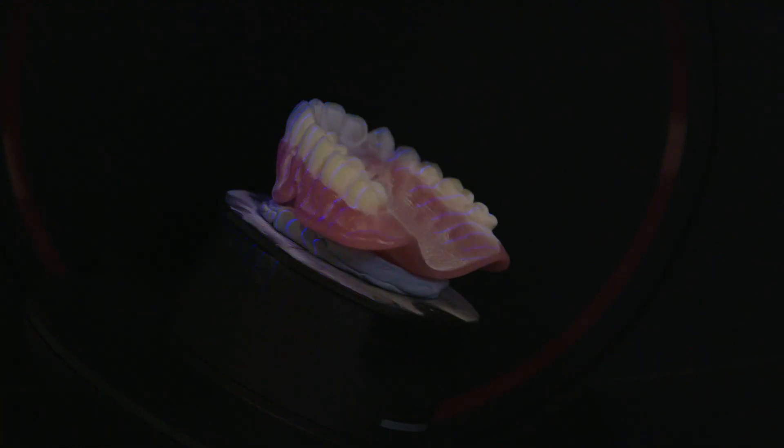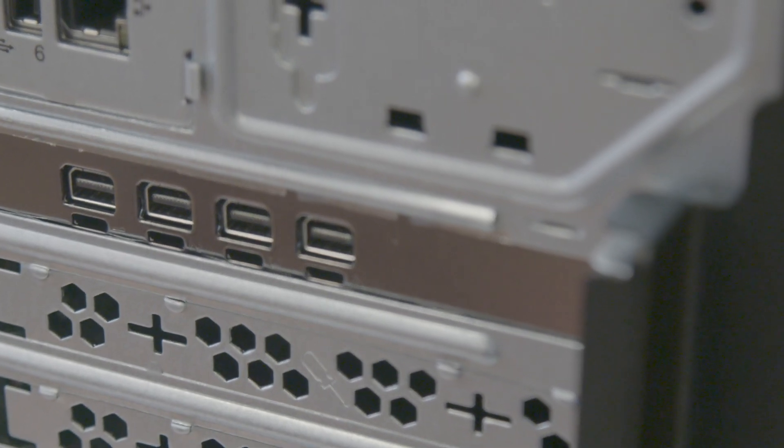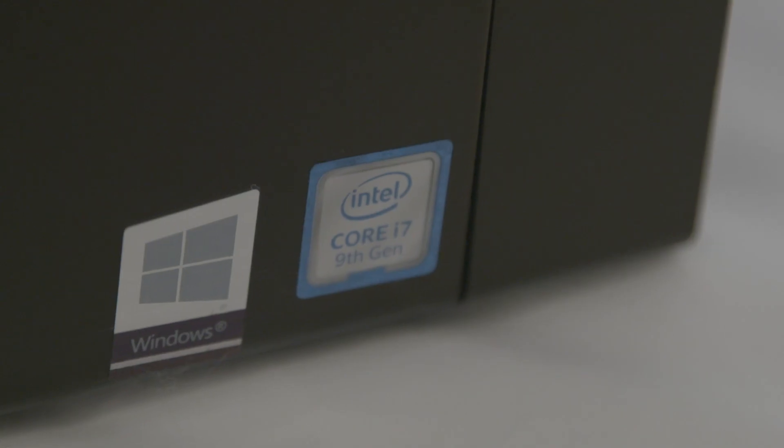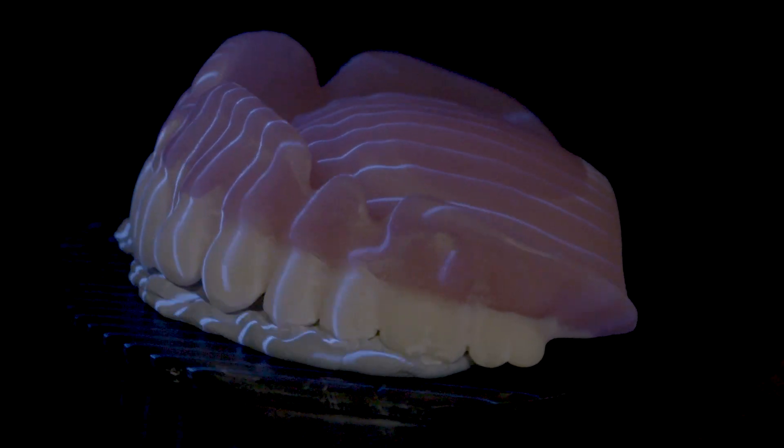We've also upgraded the PCs that ship with these lab scanners to the Lenovo ThinkCentre M720 for the e1 and e2 red, or the ThinkStation P330 for the e3 and e4 red. The PCs include SSD drives and professional grade graphic cards. This enables a faster scanning experience and better design performance — all at the same great price as before.